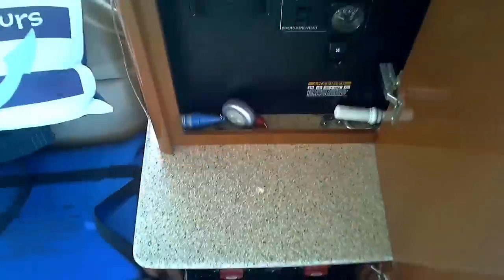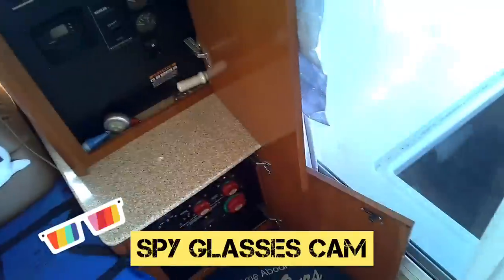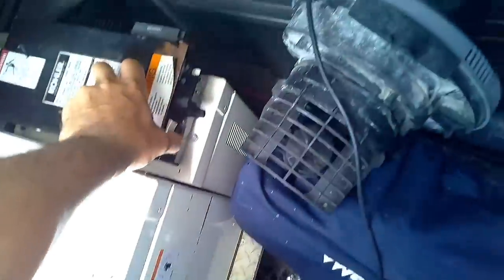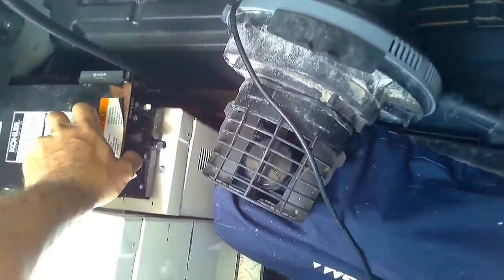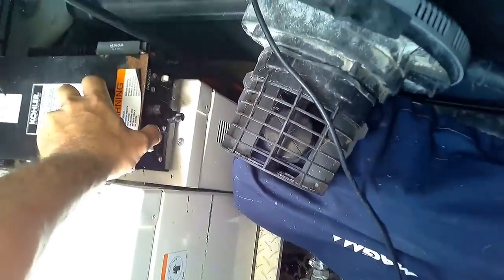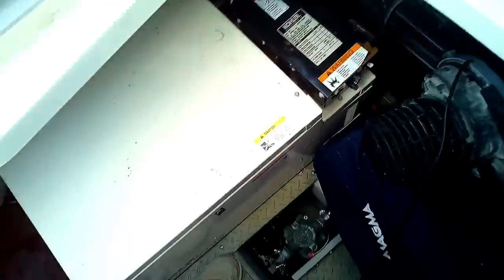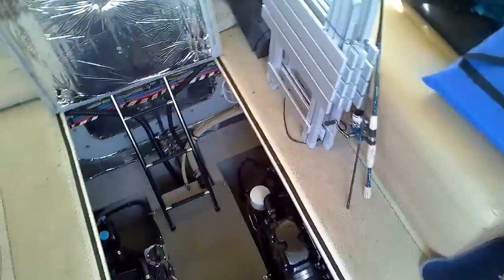House batteries look good. I'm gonna charge and turn on the generator. All right, so that's not cranking. I don't know if it's the batteries or what, but I want to check the fluids in the engines.